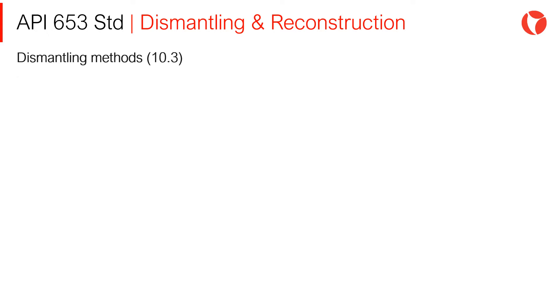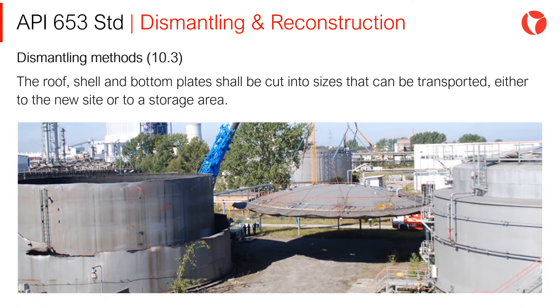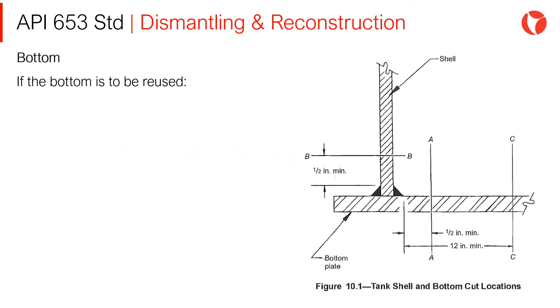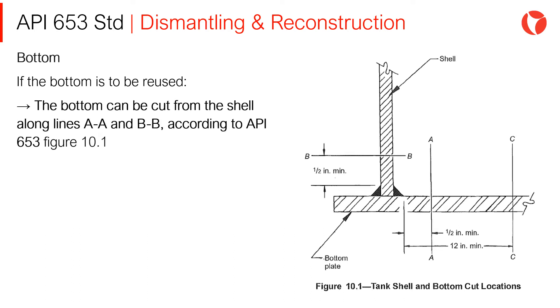Dismantling Methods: The roof, shell, and bottom plates shall be cut into sizes that can be transported either to the new site or to a storage area. Regarding tank bottom dismantling, if the bottom is to be reused, it can be cut from the shell along lines AA and PB, according to API 653 Standard Figure 10-1.